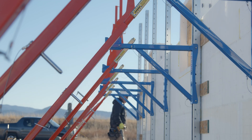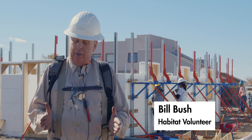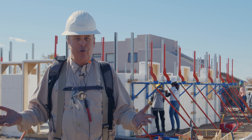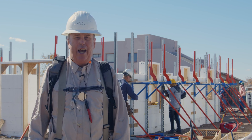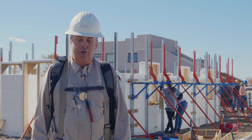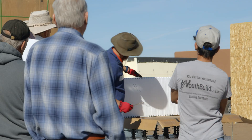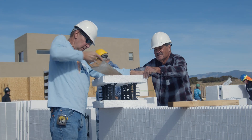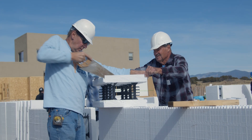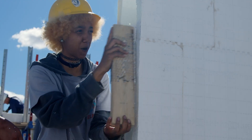The learning curve wasn't bad. The key thing is to make sure all your webs align — that's probably your number one rule — and if you do that, everything sort of fits together. You do occasionally need to cut a block, and that takes some education on how to best do that. We actually had to invent a little tool — an ICF scraper — to shape things down, which somebody on the team developed.